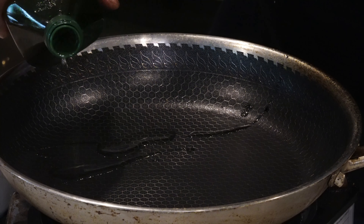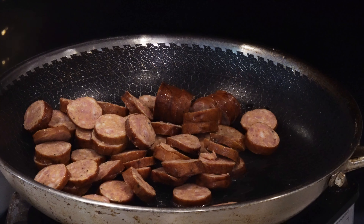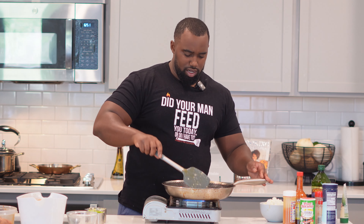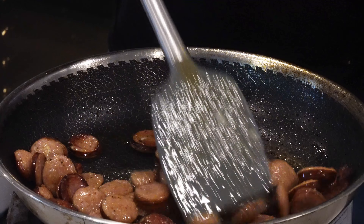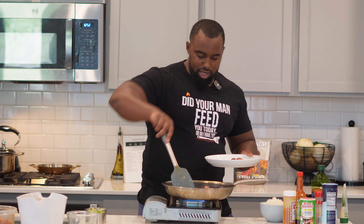We're gonna let this pasta go about eight to nine minutes. Hit your skillet with some grapeseed oil — you can use avocado oil as well. We're gonna come in with some andouille sausage and brown these about three to four minutes each side. We just want to get a little caramelization on those sides.